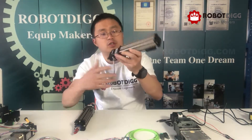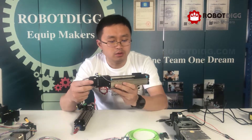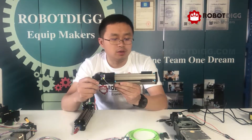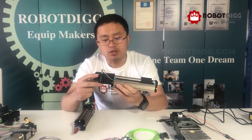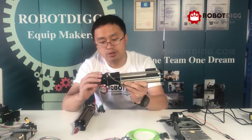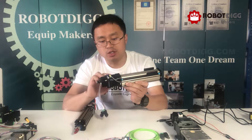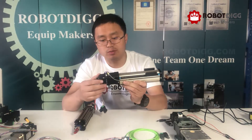RoboDig equipment makers. Today we bring you two linear modules. One of the linear modules we can call it a linear stage, and it's a very unique design with a stable controller integrated on the back of the NEMA 17 stepper motor.